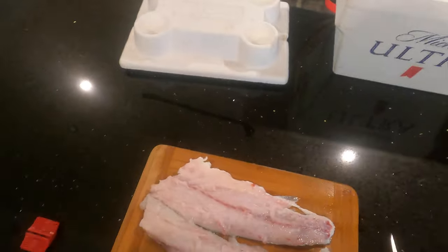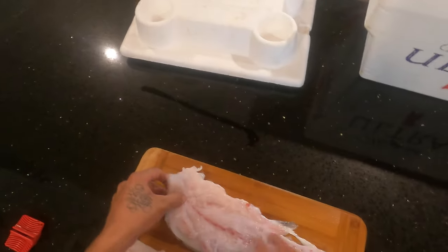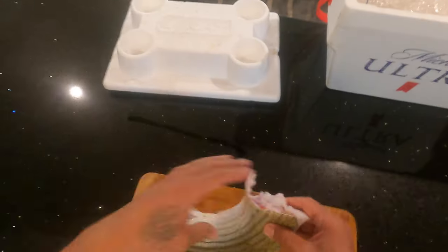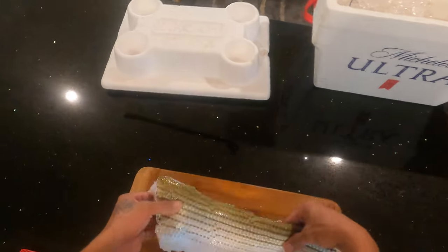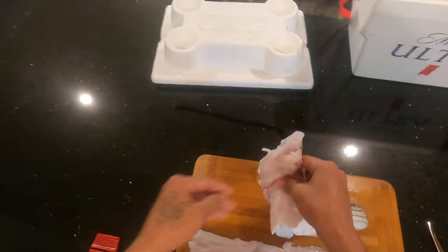All right guys, we got two nice striper fillets right here. This is my first time cutting up a striper, so if I didn't do it perfect, drop a comment and let me know what I could do better. But these are the two fillets I ended up with.